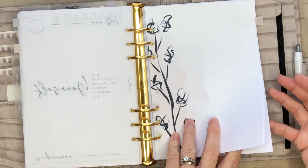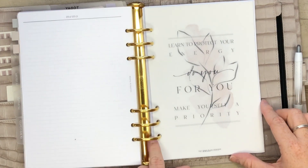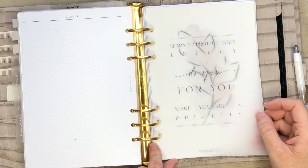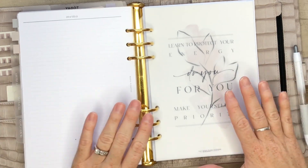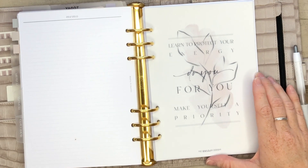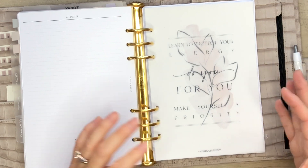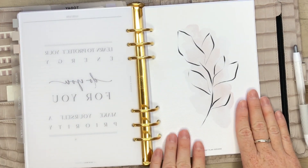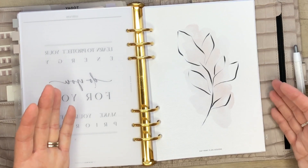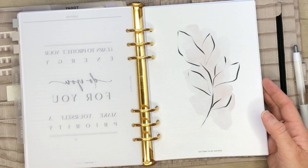Here in my goals section I have this one, and it says: learn to protect your energy, do you for you, make yourself a priority. When I was designing these dashboards, I had already purchased and downloaded the dashboards that I wanted to layer. So I kind of created them with these in mind - I made sure that the designs would go well together, but you can definitely layer anything over these dashboards. So that is the idea of this collection - it's more of a layering collection versus my previous dashboards, which already had the quotes included.